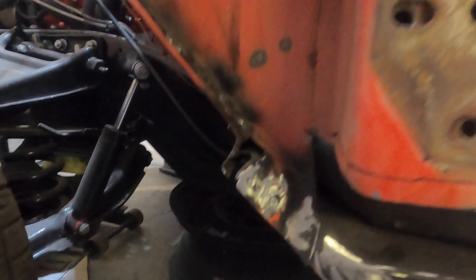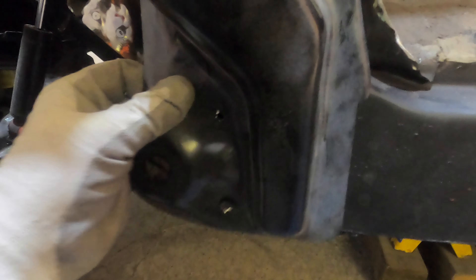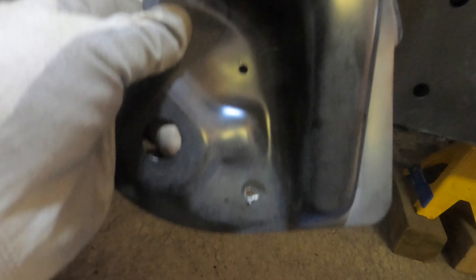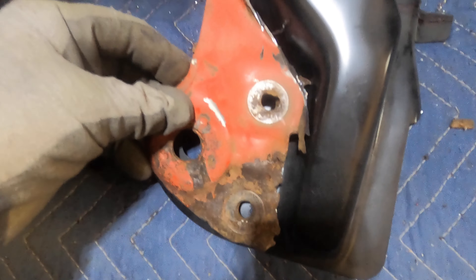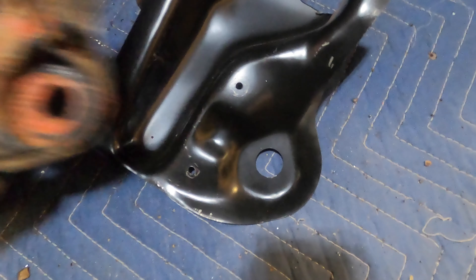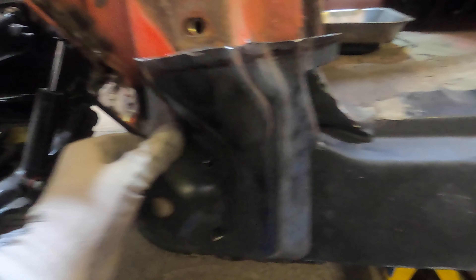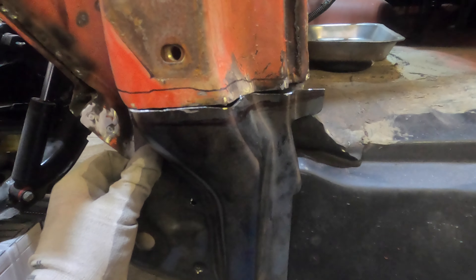We got that all tacked in and now we are just trimming this piece. I did a rough cut first and trimmed the top off. I got two reference holes — I picked these holes up from the back side, marked the holes, and did the center. I knew they lined up with these holes, so I centered those holes and now I have a reference where I can mark and then trim a little bit more.